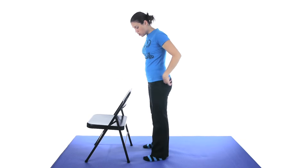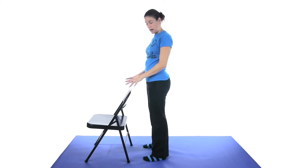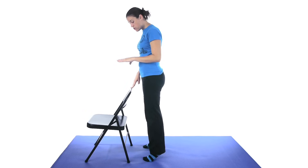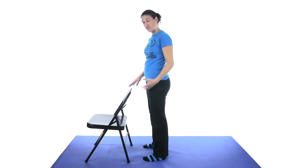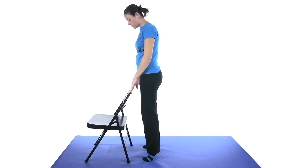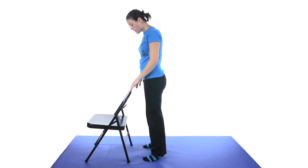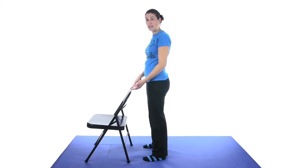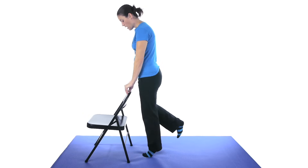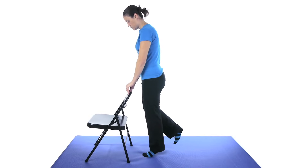Then for some strengthening, do some heel raises. With your feet about shoulder-width apart, hold onto something for balance if you need to, come up on your toes, and then slowly come down. Really try to control that movement — if your ankle muscles are weak, they'll want to just drop straight down. Control it going up and coming back down; that's the important part. Start with about 10, work up to 20-25. If that becomes easy, try it with one foot — just coming up and slowly back down with that single heel raise.